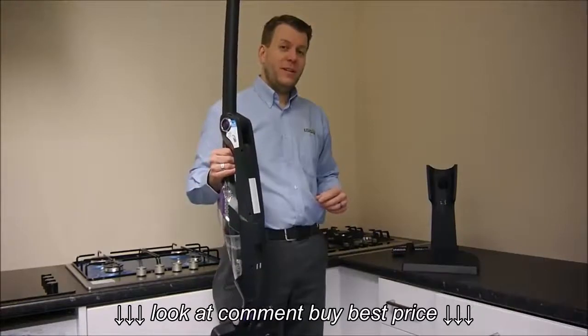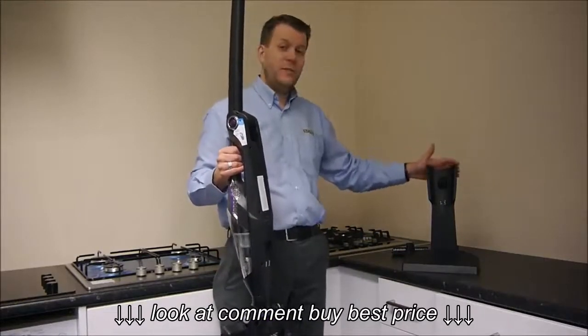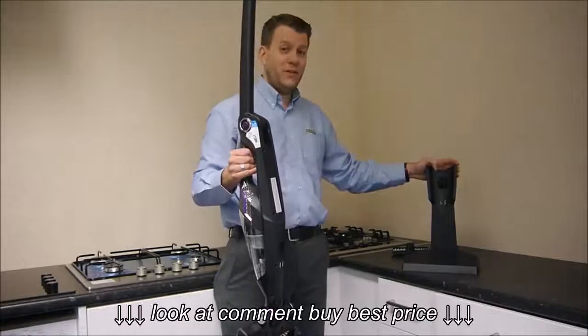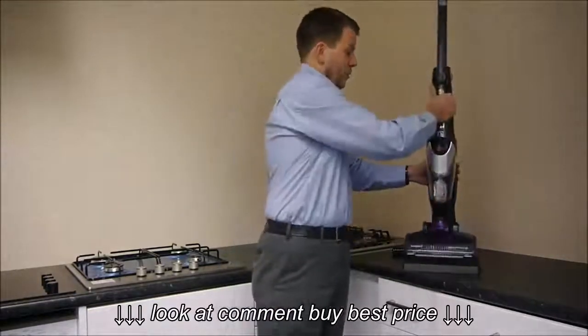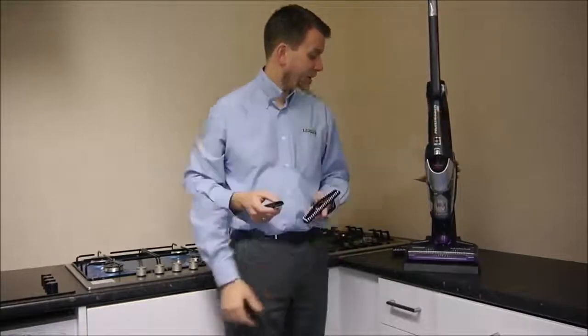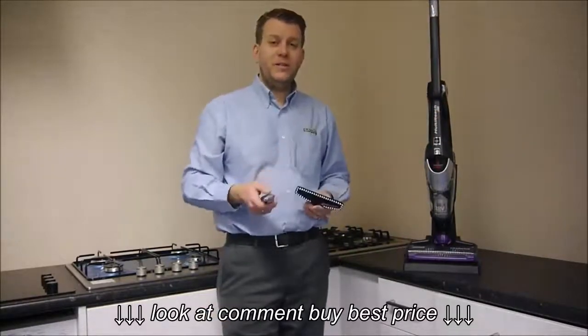With this Bissell cleaner, it actually comes with a docking station, which is really good because first of all it's somewhere where you can store it, and also it charges on here as well. So you might want to just put it on there like that.